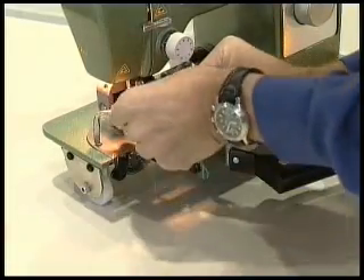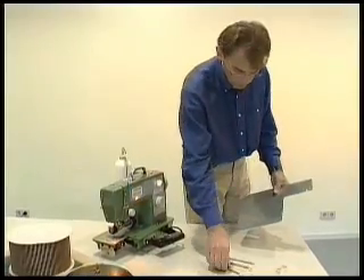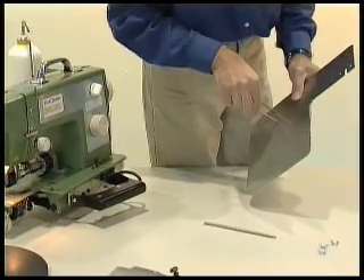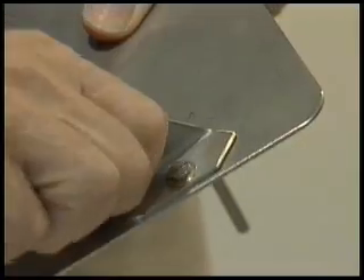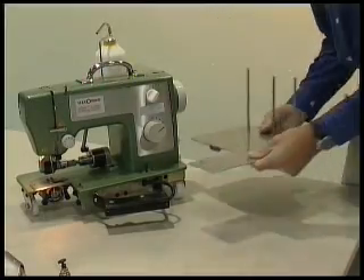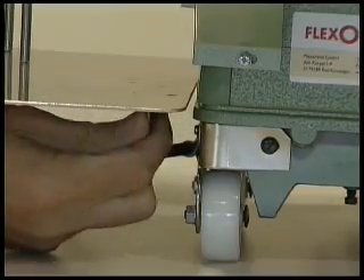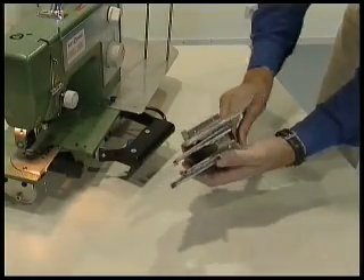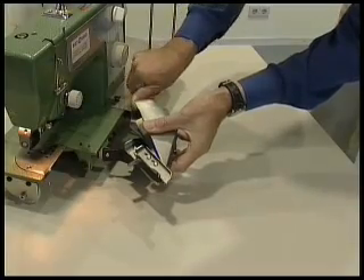You then fit the needle plate for wide tape and the large binding plate with the guide rods for the 30 millimeter wide tape cones. Attached to the large binding plate is a turn clip, which is important for fitting the wide tape securely. The wide band binder is attached to the binding plate — please make sure that the binder locks into the guide rod.